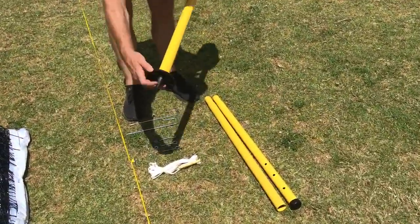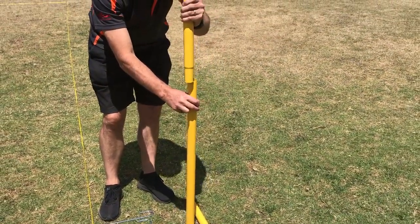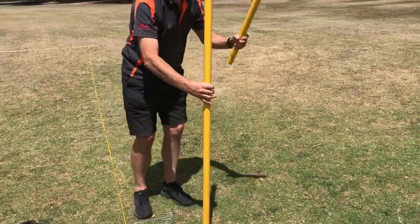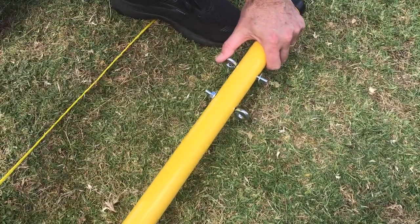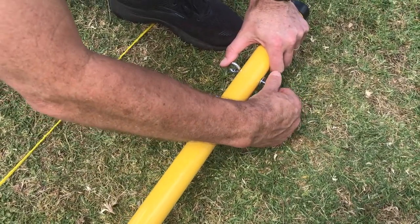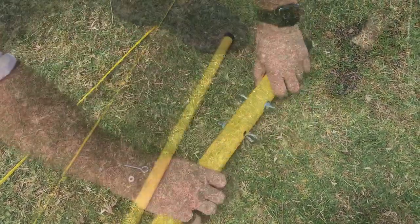To begin building the pole, place the plastic spike on the bottom of the B pole, then connect the C pole and finally the A pole on top. Then lay down the connected pole to place the eye bolts through the holes in the top pole, securing them with a washer and a nut on the other side.